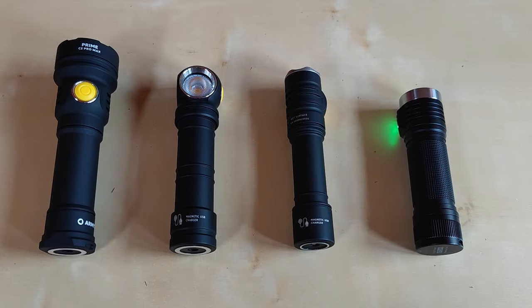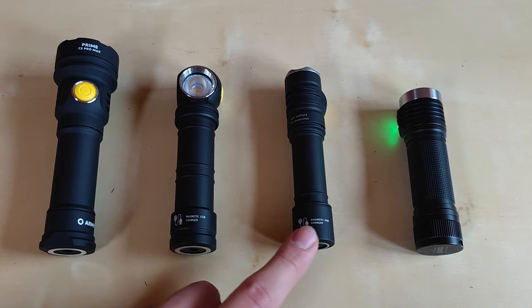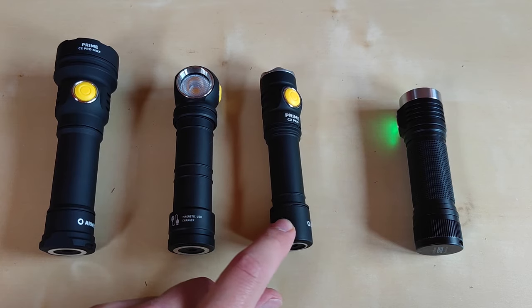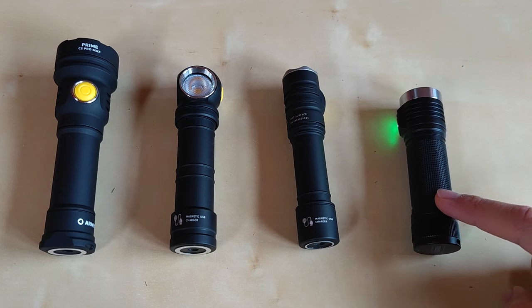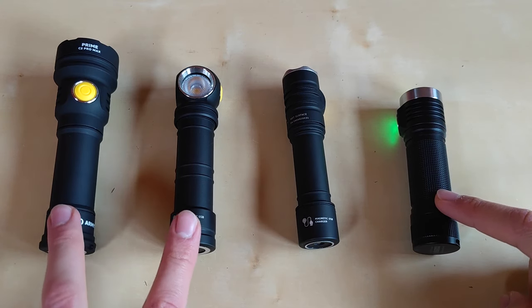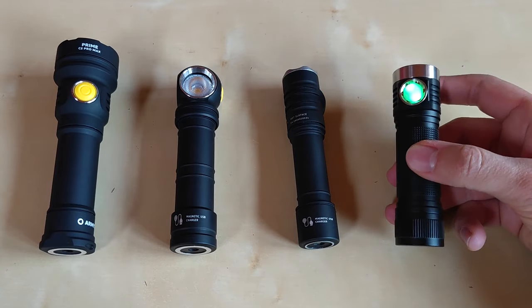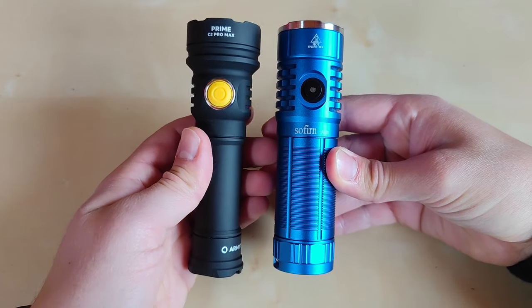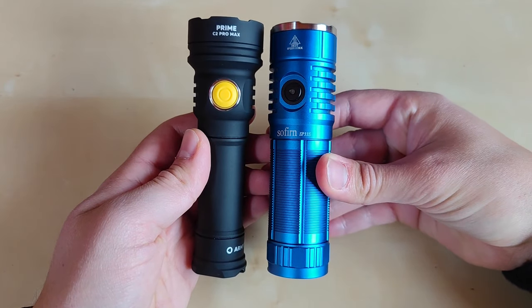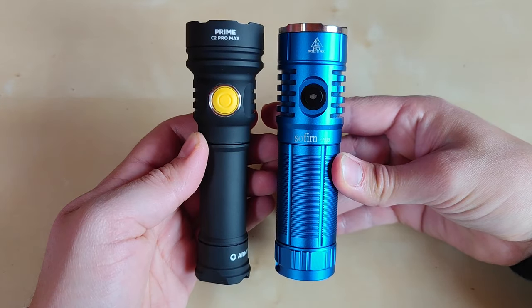Here is a quick size comparison: the Prime C2 Pro Max, the Wizard C2 Pro Max, the Prime C2 Pro regular 18650 battery edition, and last but not least the D4K — 21700 cell just like in those two. It is still thinner than the beloved SP33S from Sofirn with a similar head size.